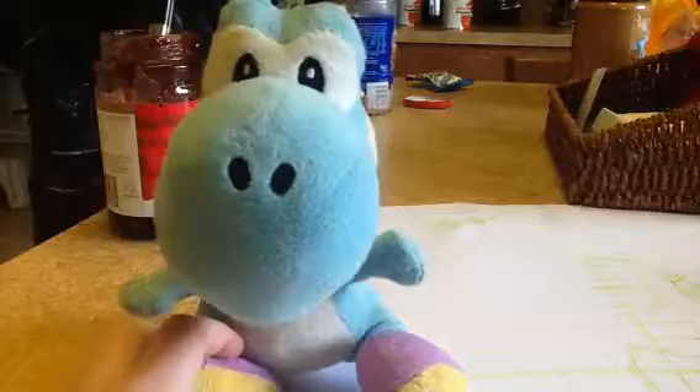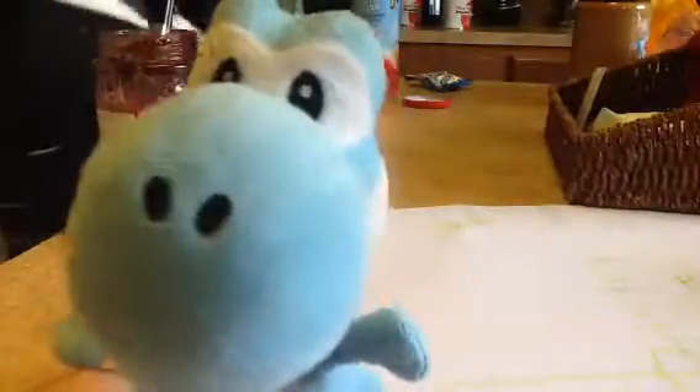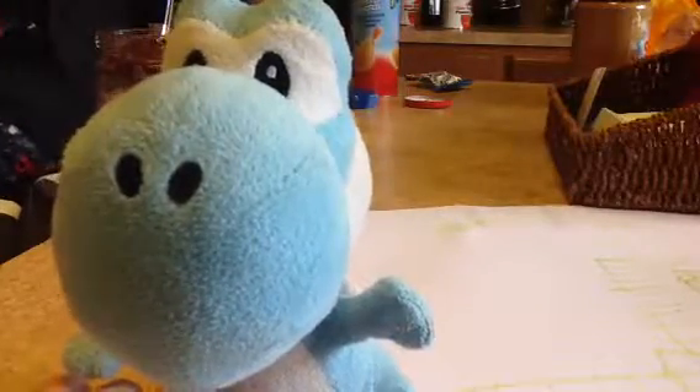Blue Yoshi, are you ready to eat it? Yeah, well Logan, I'm the Blue Yoshi — I'm the voice of Blue Yoshi. A little the peanut taste. Logan, why do you have to put peanuts? I don't like them.